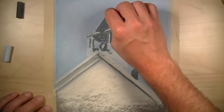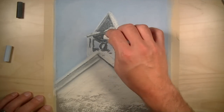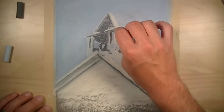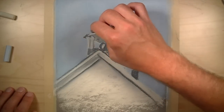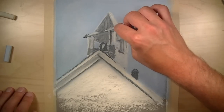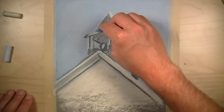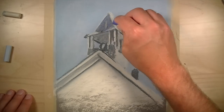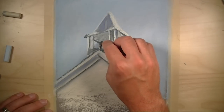We'll continue to layer the cream color and the dark gray until we arrive at values that are close to what are observed in the photo reference. Keep in mind that you'll be able to layer over the top of what colors you put down initially. This process of layering colors is what's going to develop the color on the surface and make it look more realistic and believable. A bit of blue is added in the shadowed area to create a cooler shadow tone that exists in the photo reference.